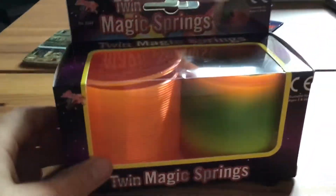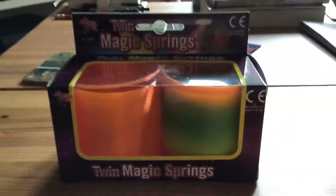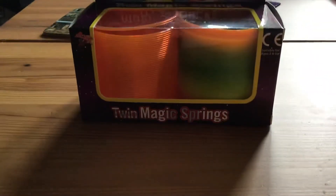Hello guys, today we are going to be opening these toy net magic springs. To open these you have to open them properly.